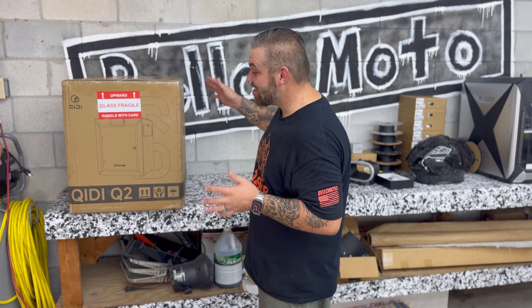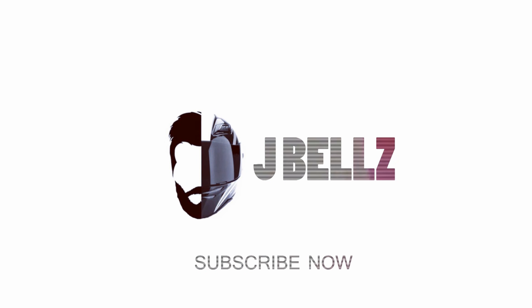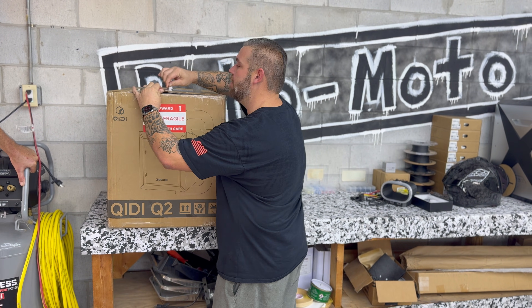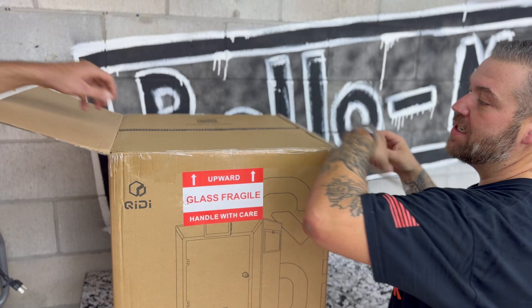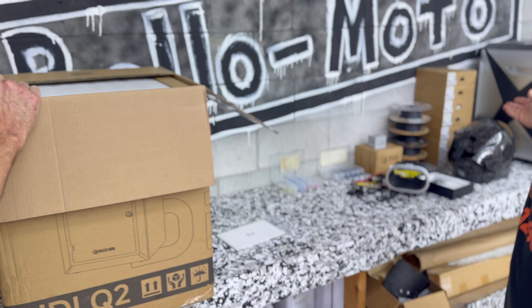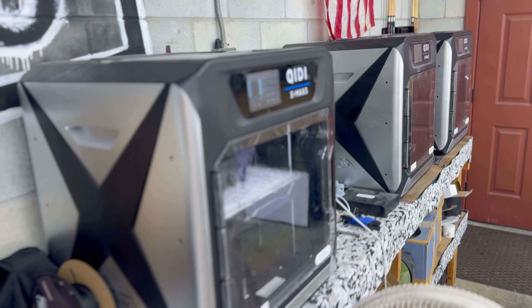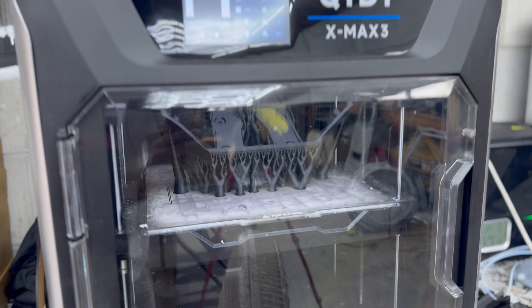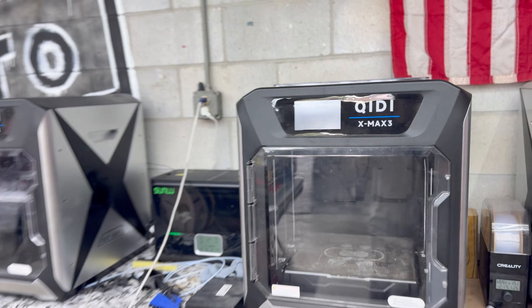New printer alert! Creality has sent us the brand new Q2 and we're going to put it through its paces. You guys get to come along for the ride and we are going to do an unboxing on the new Q2. This is Creality's latest and greatest machine. We are fans of the brand because they're the best bang for the buck. We literally run these printers 24/7 around the clock and have had way less failures than any other printer brands we've used in the past.